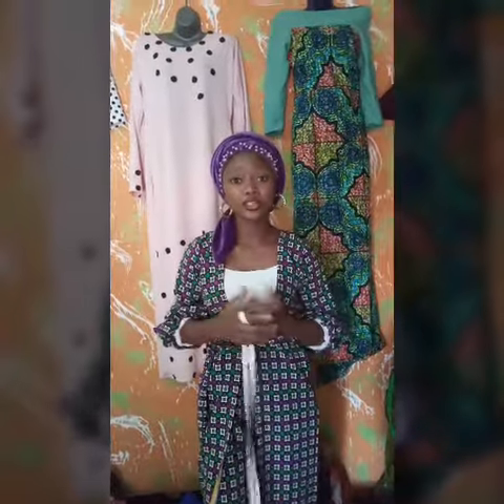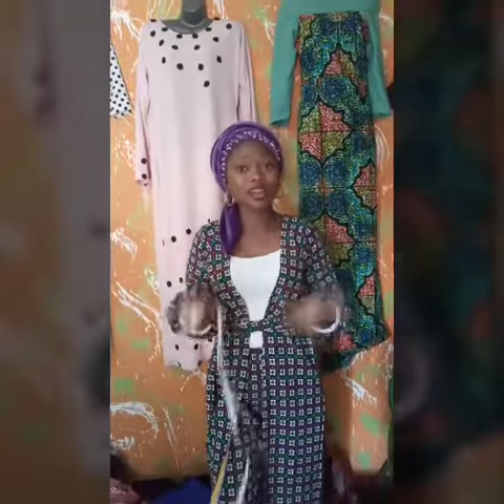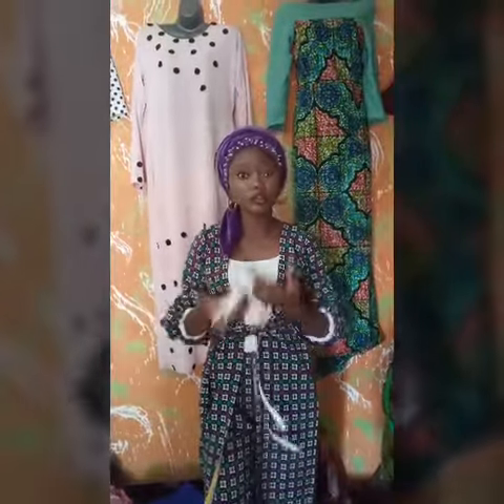Hi guys, welcome to my channel. Today we are doing a tutorial on how to cut a double bonnet. All you need is your net material and the rudder coating. Also, people use Ankara for your pesticide, but it depends on how you want it designed to be.